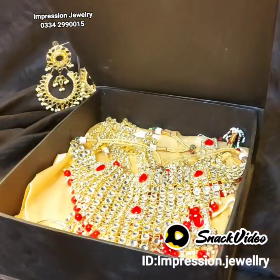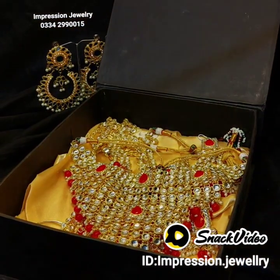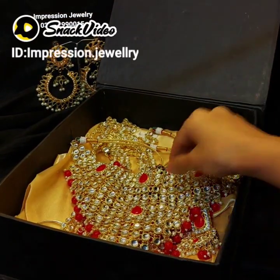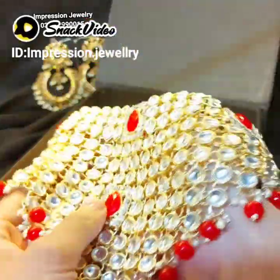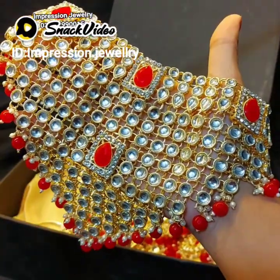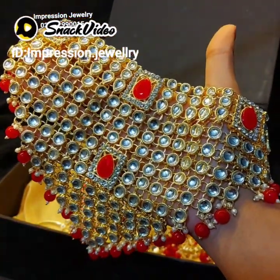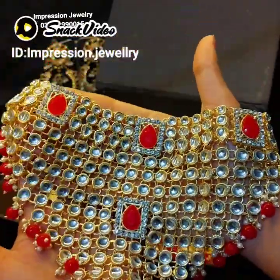Assalamualaikum and hello guys! This is our very beautiful red color Bride and Kundal Set. Basically this shape is not round, it is a flexible set. In this color you get more colors — basically red and gold, and light gold color theme.